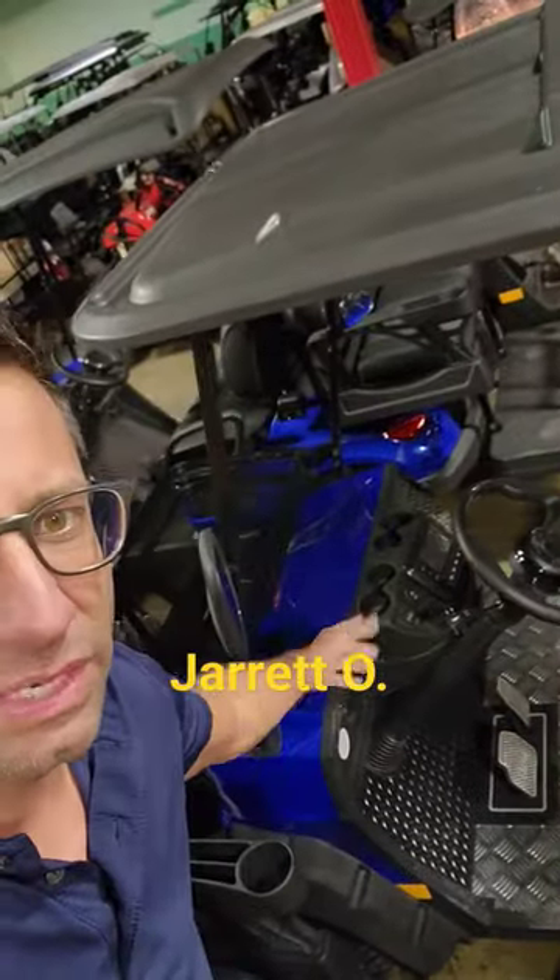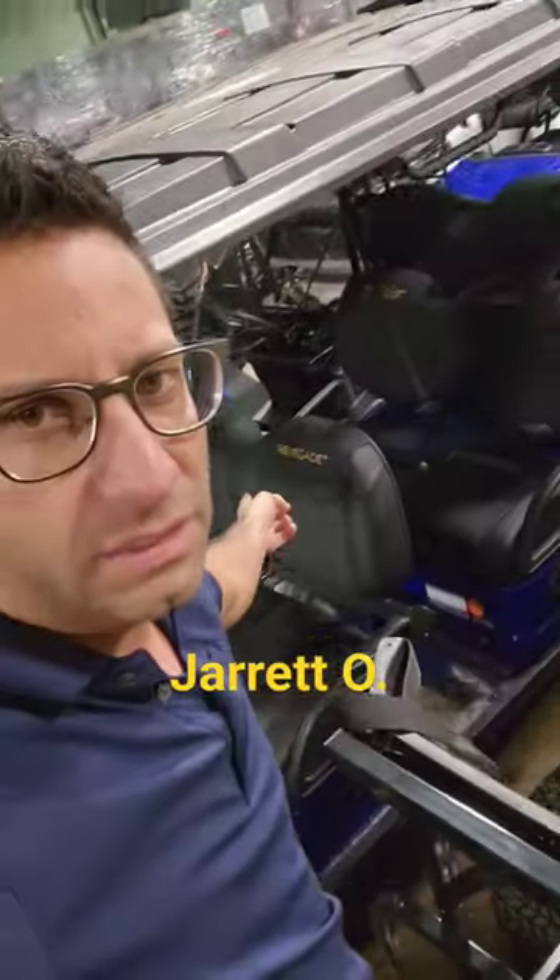Hey Jaren, what's up? It's Gary, Safer Wholesale. Here we go. This is a blue one, a six-passenger.